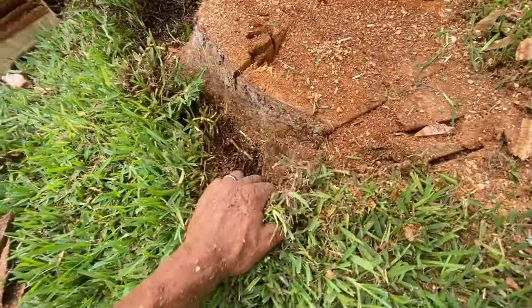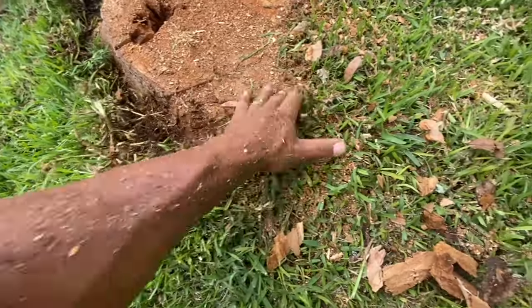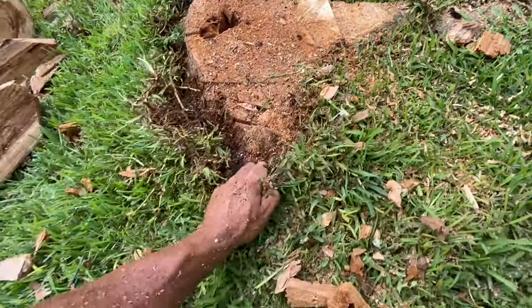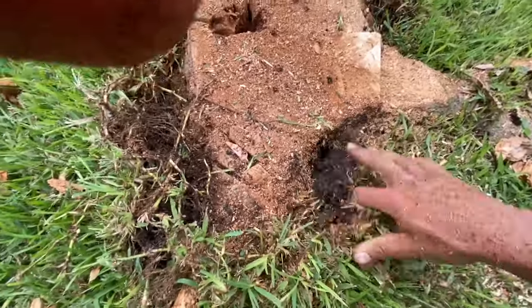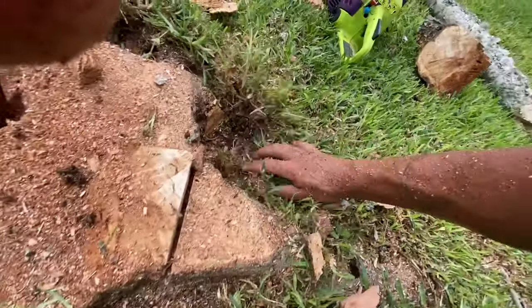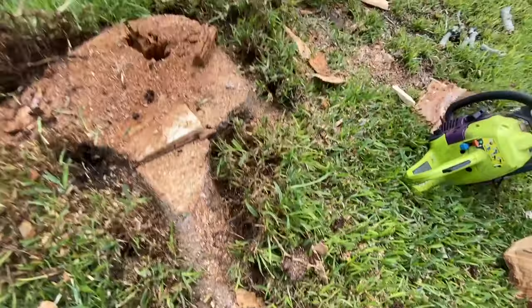We've got to cut this stump out and it's so rotten that we don't need a stump grinder. I'm trying not to hurt the grass as much as possible, so we're just pulling it away. Look how dead this thing is — it's very dead, so he'll be able to grow grass over this. There sits the stump saw. We've got this one root that comes out like this. It doesn't need all this dirt in your saw either. I think we'll be good here.